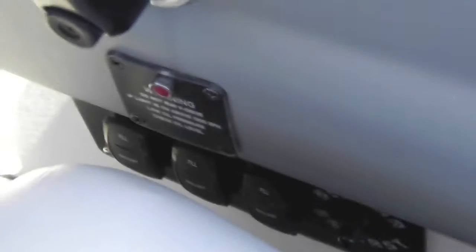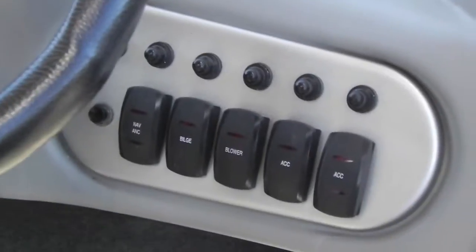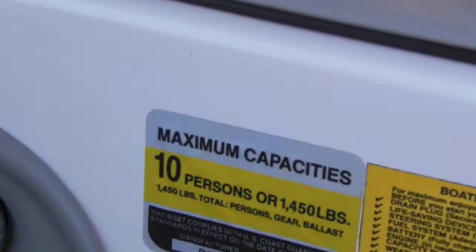You have your three ballast switches for your Big Bertha ballast. It has two rear bags — one on the port, one on the starboard — and a bow bag, with all the pumps that fill and empty. Boat's rated for 10 people. Rear view mirror, bimini, board racks.